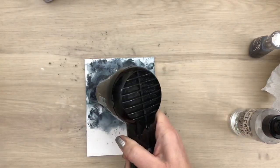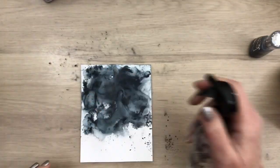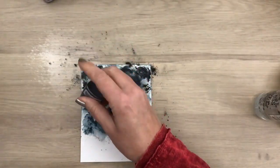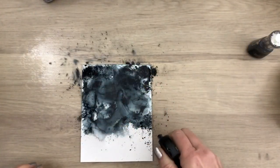Adding the powder in layers and drying in between also helps create depth in the design. I add a bit more powder at the top to get that deep dark color, and I blend it out to the bottom to keep it very light with just a hint of color.